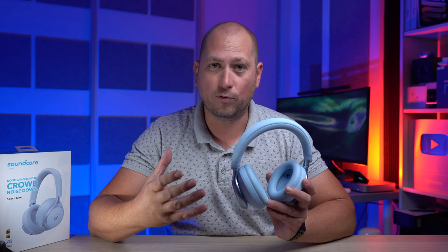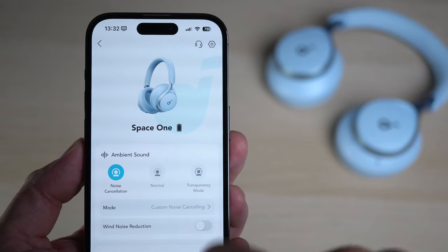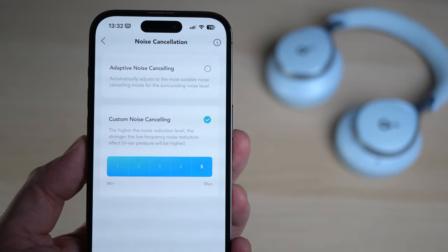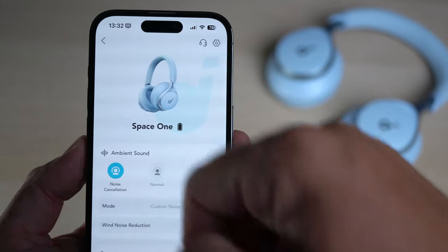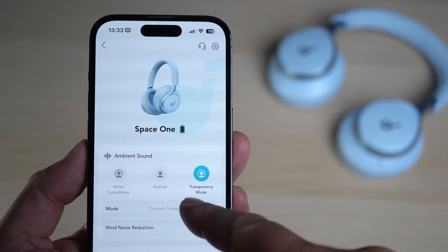As I mentioned at the beginning, these offer really good noise cancellation and you can use it in a couple of ways. First, there's adaptive noise cancellation, which modifies the ANC level based on your environment and noise levels around you — the headphones do that automatically. But if you want, you can also choose a custom level of noise cancellation, like going all the way to maximum.